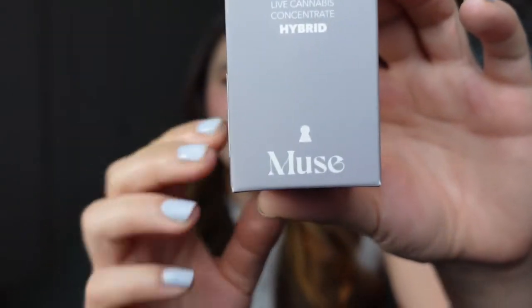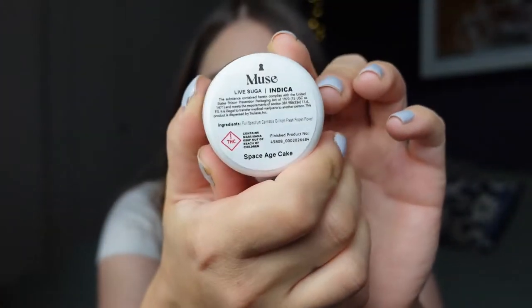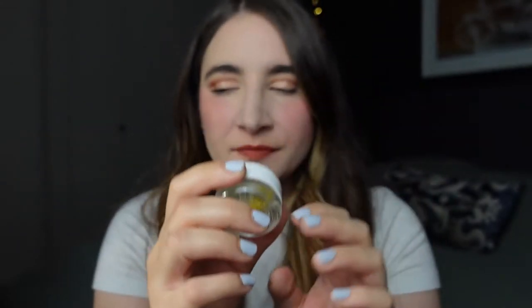I wanted to come on and talk about the Live Sugar from Trulieve. It's by Muse, one of their in-house brands. It comes in a box like this, and then it comes in a container like this — the Live Sugar. This one is Space Age Cake, also known as Space Cake.